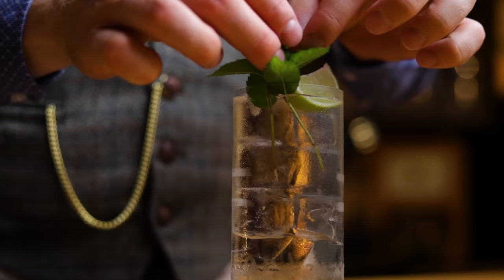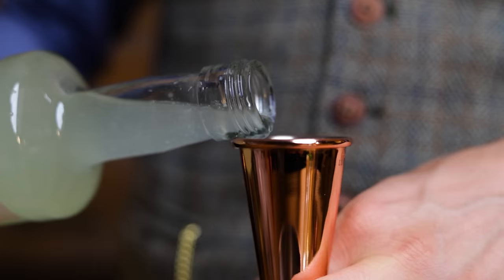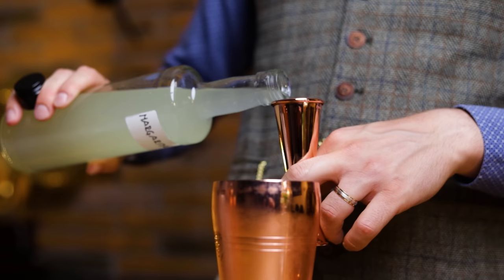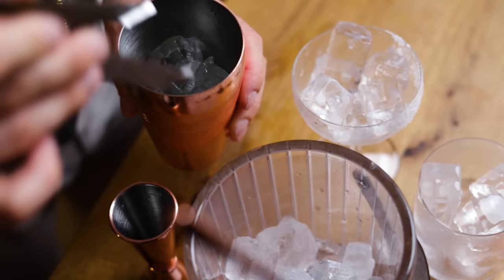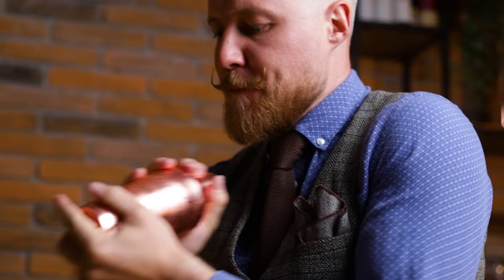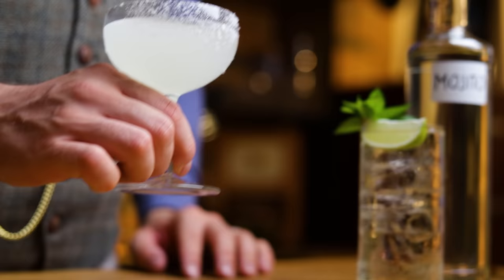Moving on to the margarita. If the ingredients have separated or layered a bit, just shake up the bottle before you pour. This one is even easier than the mojito. Into a shaker, add 100ml of your pre-batched margarita mix. Add ice and shake like everyone's watching. Double strain into a coupe glass, rim on one side with salt. No need for extra garnish — lime superjuice is aromatic enough and the salt provides visual texture as well.